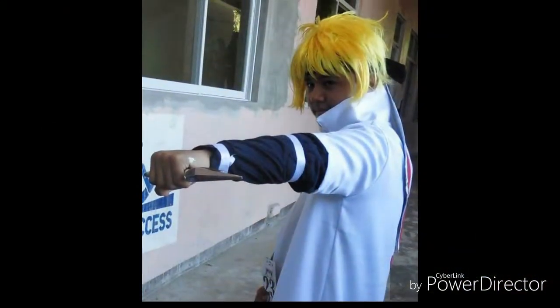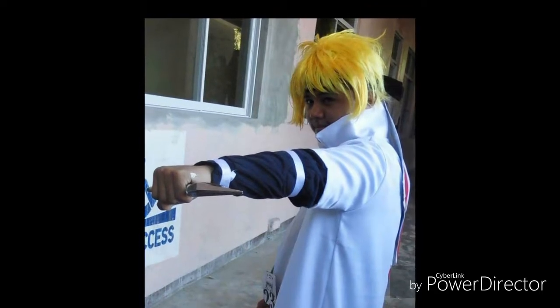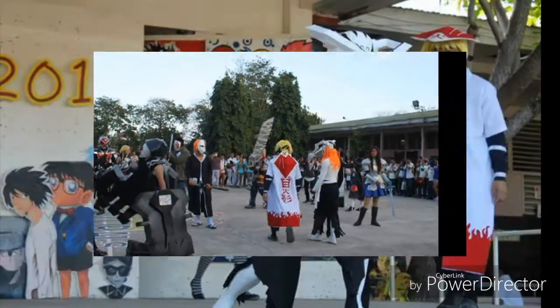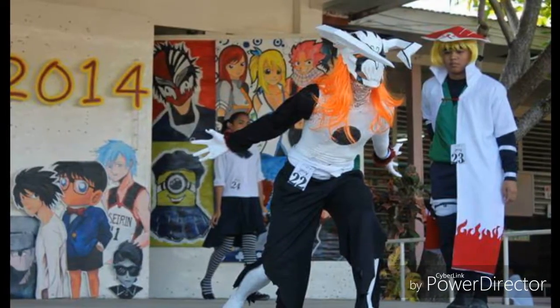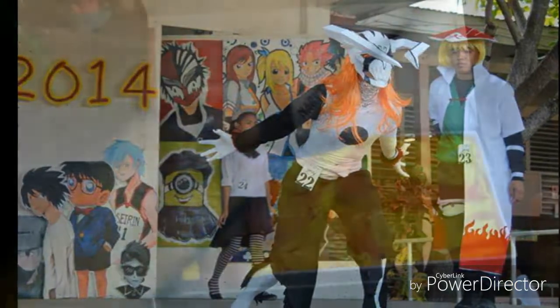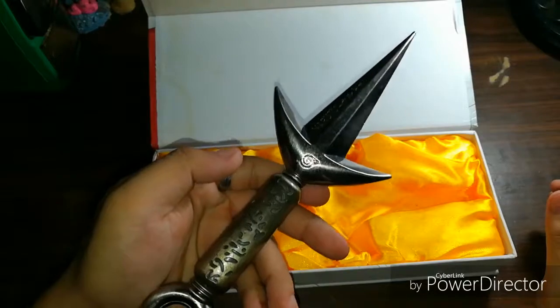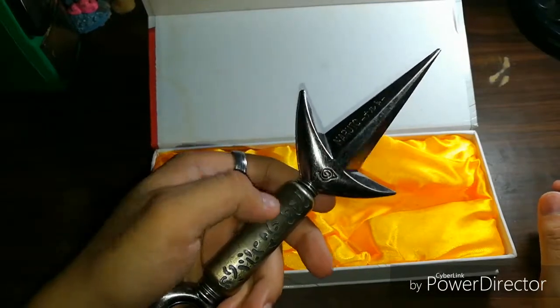I used this as a cosplay prop back in 2014 when I joined a cosplay event. As you can see, I'm wearing the 4th Hokage clothes with my Kunai. Actually, you can see this Kunai in action in one of my previous videos.